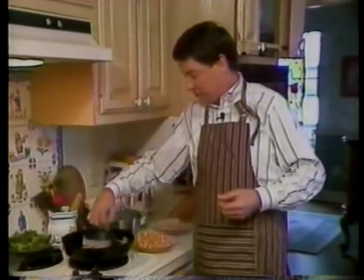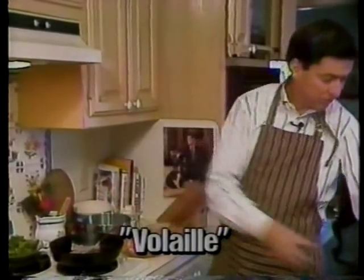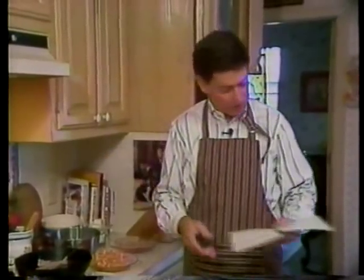That brings us to our Cajun word for the day: chicken, du volai. This particular recipe is on page 38 of our Lagniappe cookbook, if you'd like to follow along.